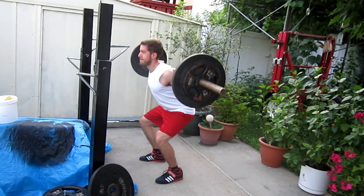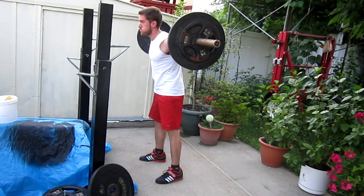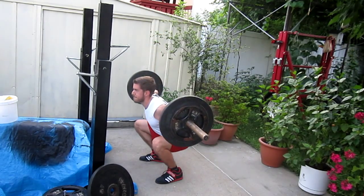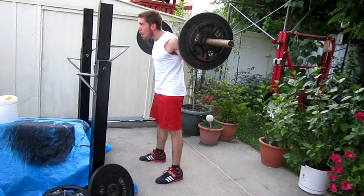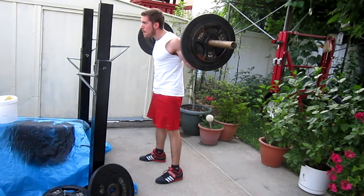Another thing — squat form is fine. I think depth needs to be just about two to three inches lower, maybe, if even that. I think it's on point. Here I'm kind of warming up, just going for speed, and the squat doesn't seem too bad.